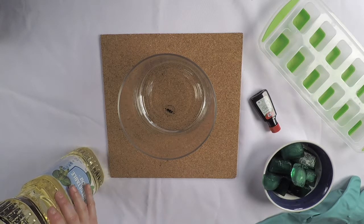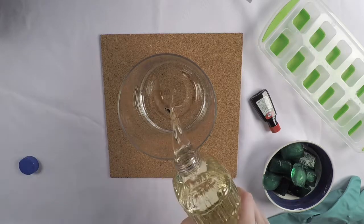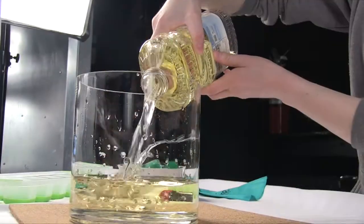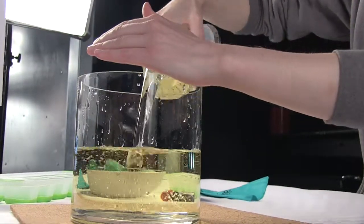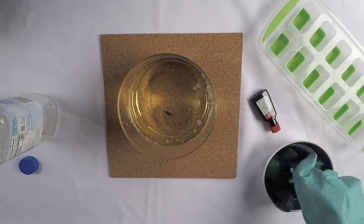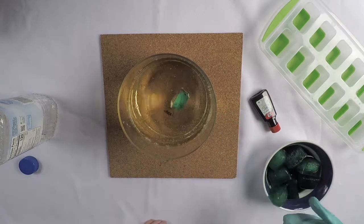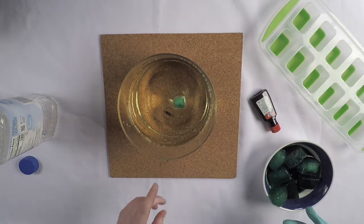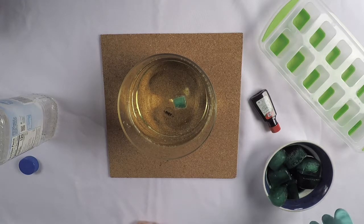Here we go! Put your oil into the cup. Place in one ice cube. Some ice cubes float because they have air trapped inside. Some don't have air trapped inside, so they sink.